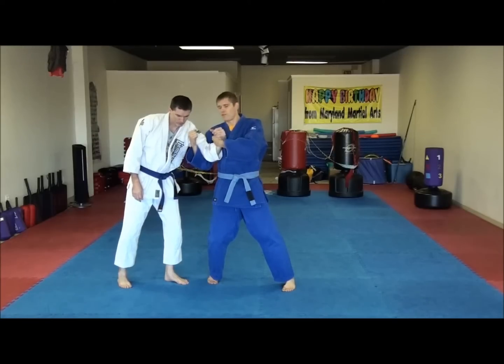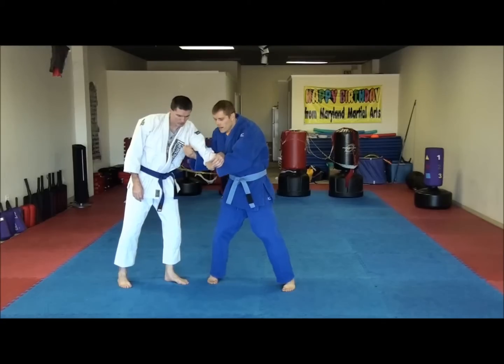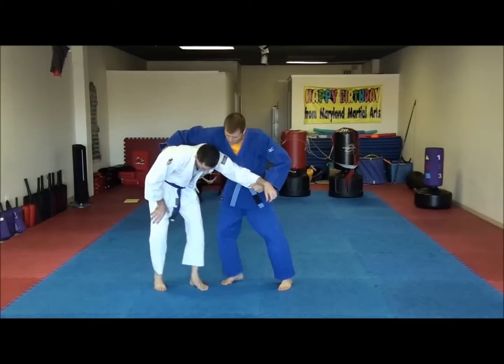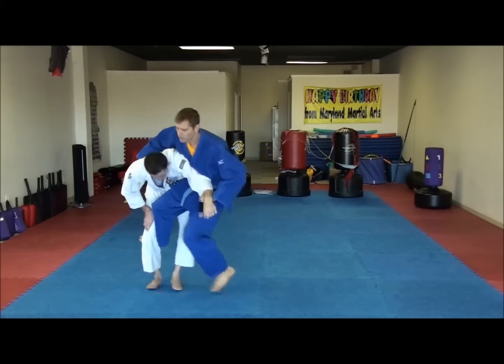From here there are a couple of different ways you can finish this. If they have a gi on, I like to grab the seam and take all the slack out like this, and then pull it across, reach around and grab the back. Then I'm going to hook behind his knee. What I like to do is hop forward and sit down.